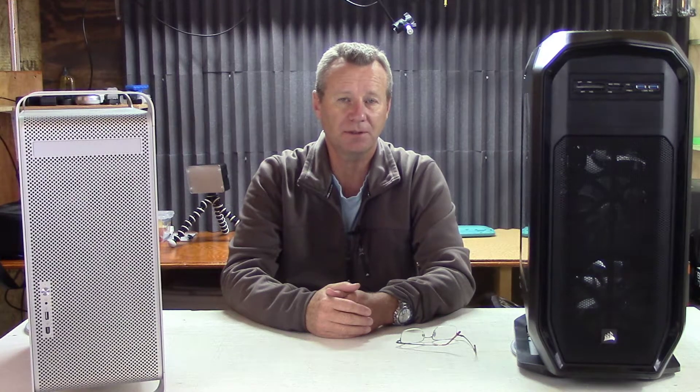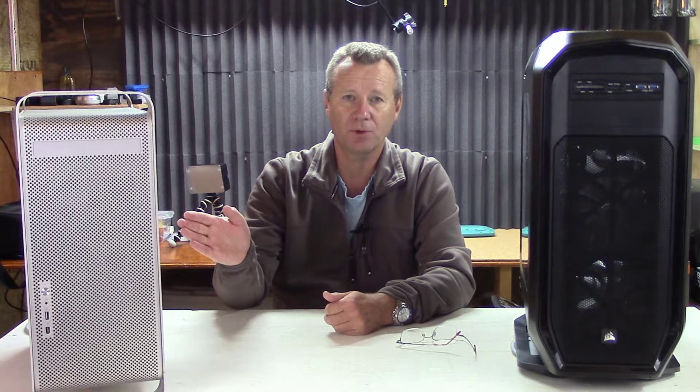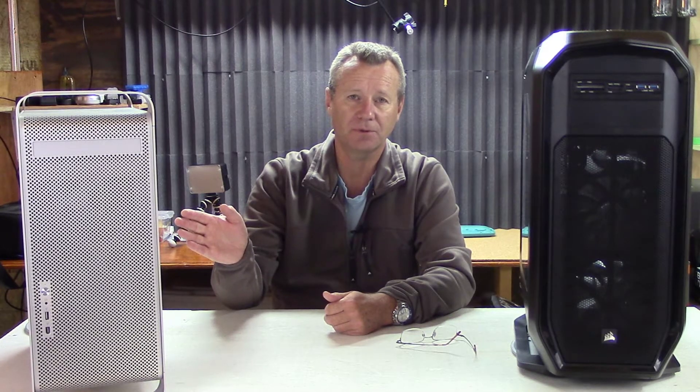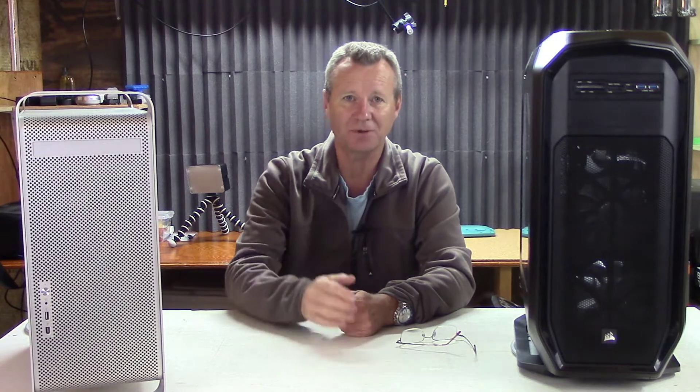Hey YouTube, Paul here with PathTech. In this video, we're going to take a quick look at why I switched from the Mac Pro, or the Power Mac that I've had for many moons, to a brand new PC. Let's check it out.